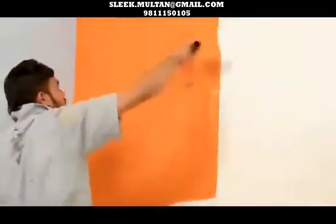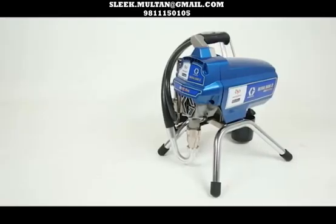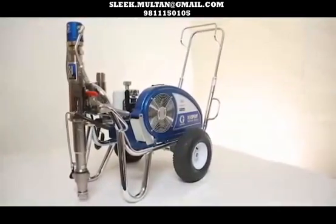We at Asian Paints believe in constant upliftment of our contractors and painters. We have come a long way from the days of messy and time-consuming painting. Hence, we have tied up with the world's leading contractor equipment manufacturing company, Graco. Introducing TrueCare — Graco's set of airless sprayers to paint the exteriors as well as interiors of the site.